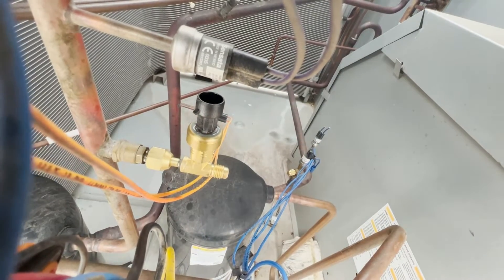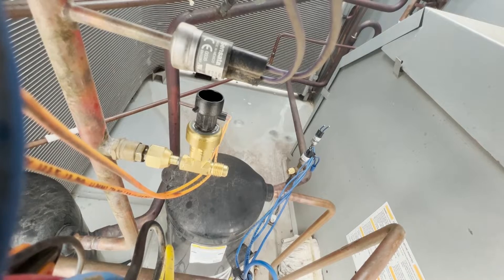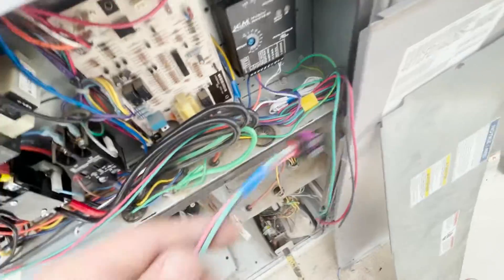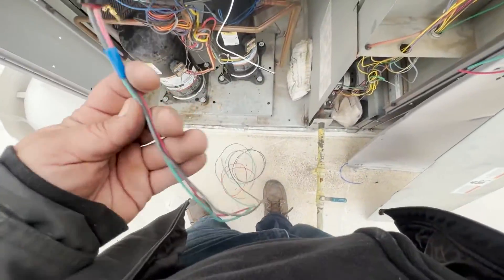Tighten that with a set of wrenches to back-seat properly. Nylog makes that so much easier. Since we're doing more than one pressure transducer, I recommend color coding. That one is going to be our first stage — blue. Second stage is going to be yellow. That way when you're over here doing any testing, you can figure out without tracing everything which switch is which. I do the same thing with condenser fans — mark them and save yourself a headache.